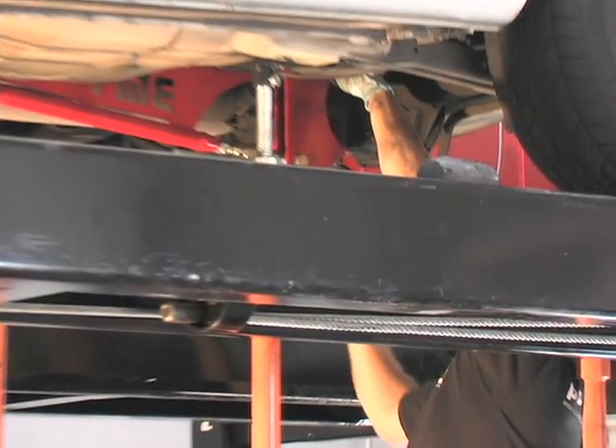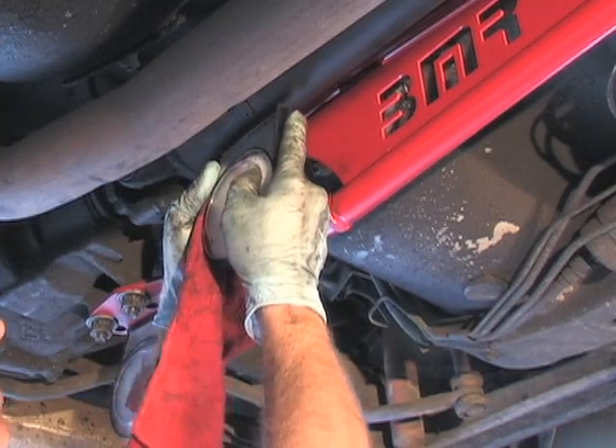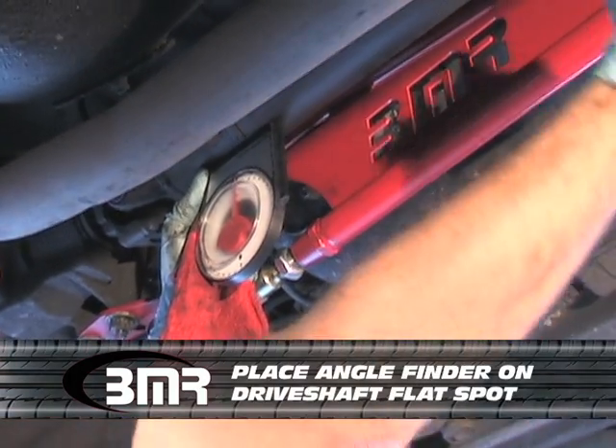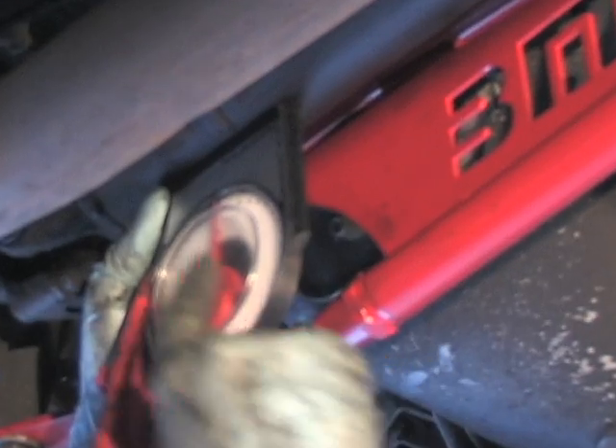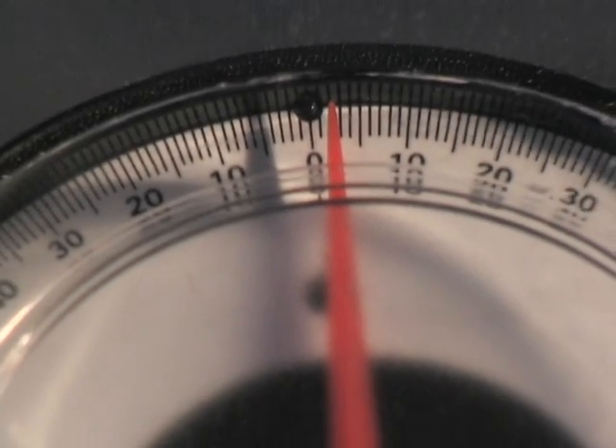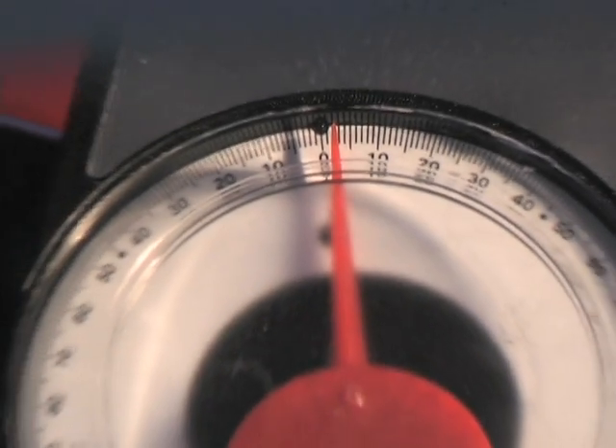BMR supplies a magnetic angle finder, so find a nice flat spot and mount your angle finder on it. The drive shaft angle is a negative if it slopes downward toward the rear of the car. The drive shaft angle is a positive if it slopes upward toward the rear of the car. A negative two is what I'm reading on this angle finder.